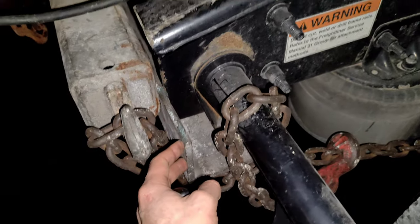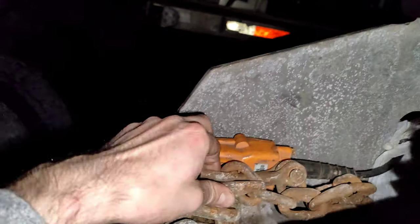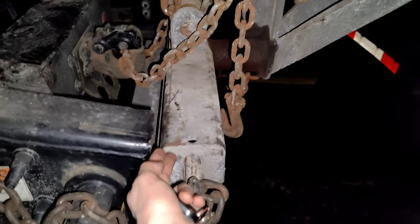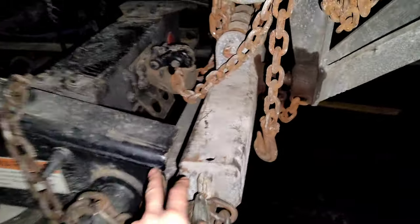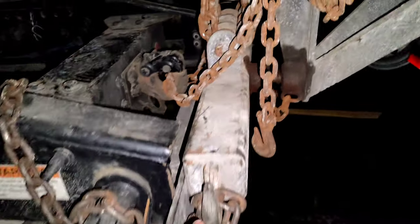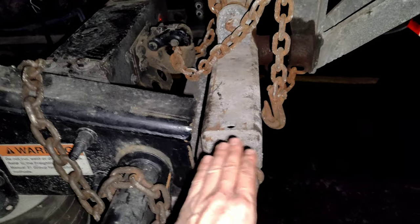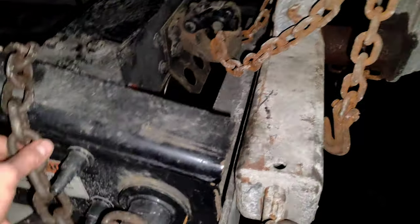You'll have a remote control with two buttons — one goes up and one goes down. Go up and make sure the chain is tight. If it's not tight and the bar is going too high, lower it, tighten again, and lift it up. As you can see, it's perfect like this. If it's too loose, it will have a lot of play back and forth — you don't want that. Make sure it's tight.